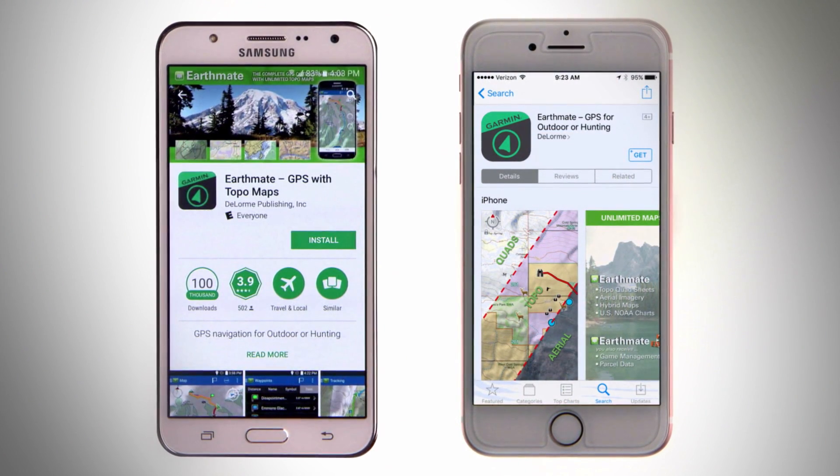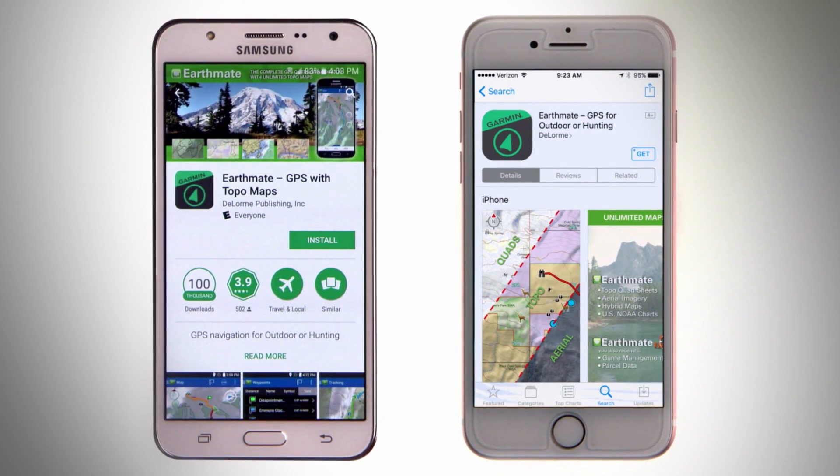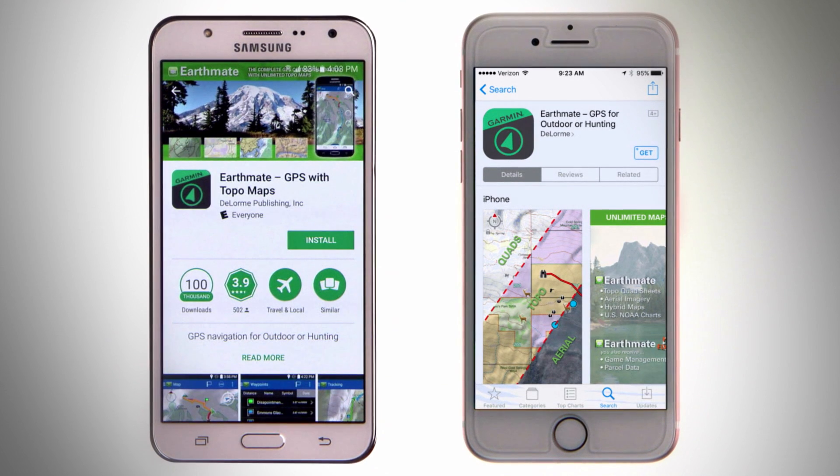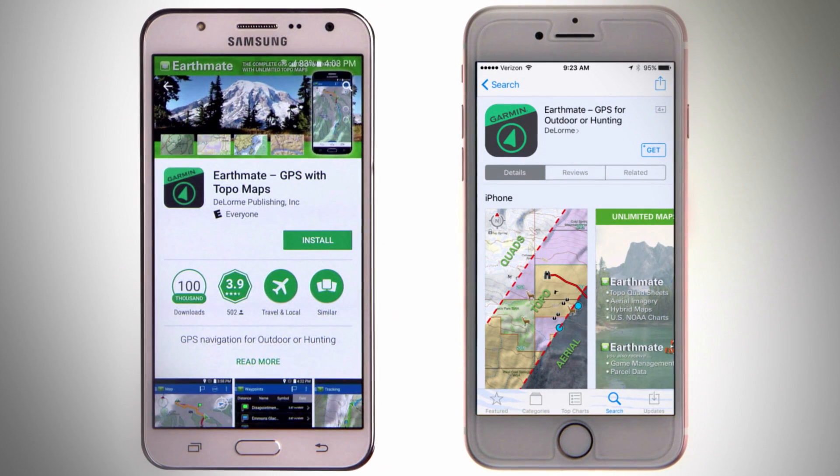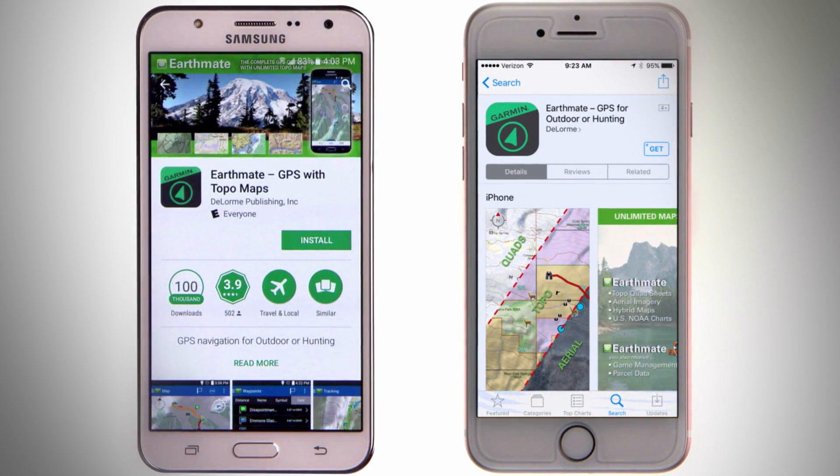You can choose between the Outdoor Edition of EarthMate, which is free to all inReach users, and the Hunt Edition, which is available for a small fee. Visit inReach.Garmin.com to see the different maps available with EarthMate.